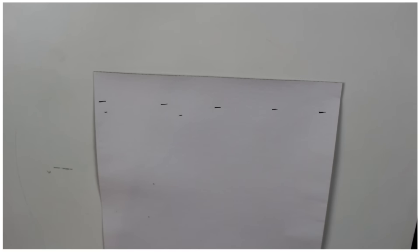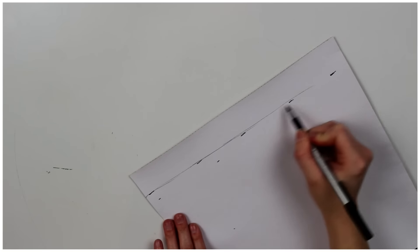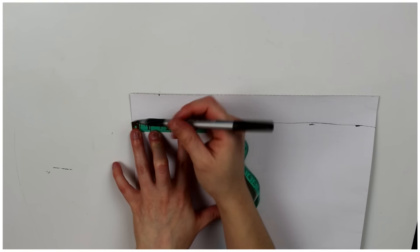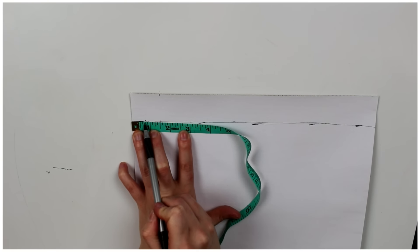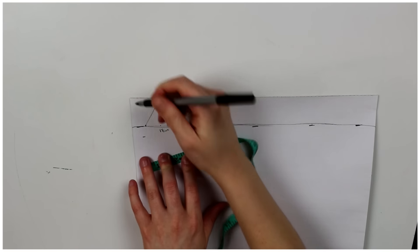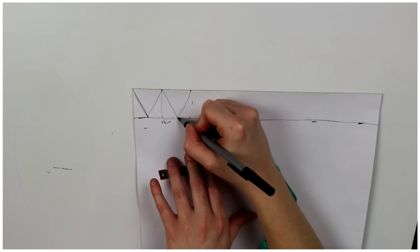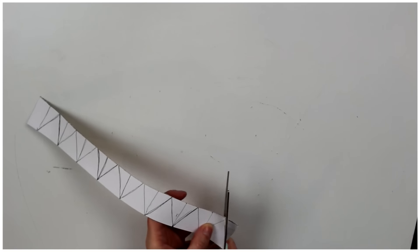To start off, you want to measure one and a half centimeters down on your fake burlap and then draw a straight line across. Then on the top you're going to measure out one and a half centimeters, and on the bottom you're going to make a dot just under one centimeter. Then you're going to connect the dots and make the triangle. You need seven of those. Once you have seven drawn out, you want to cut the triangles.